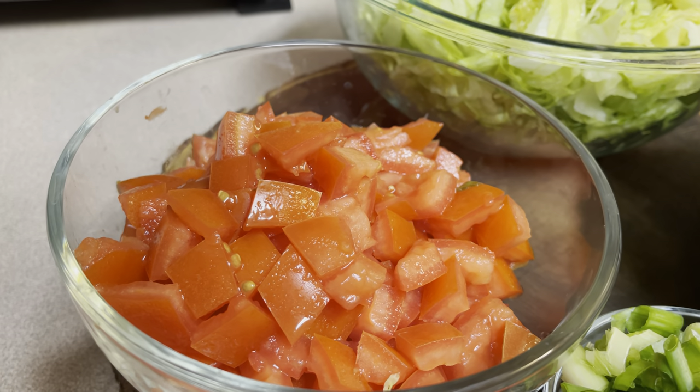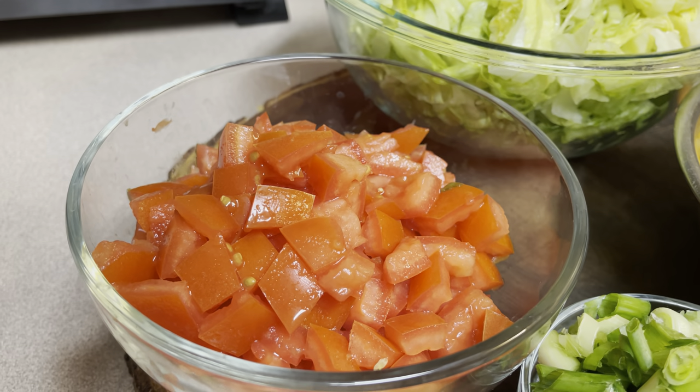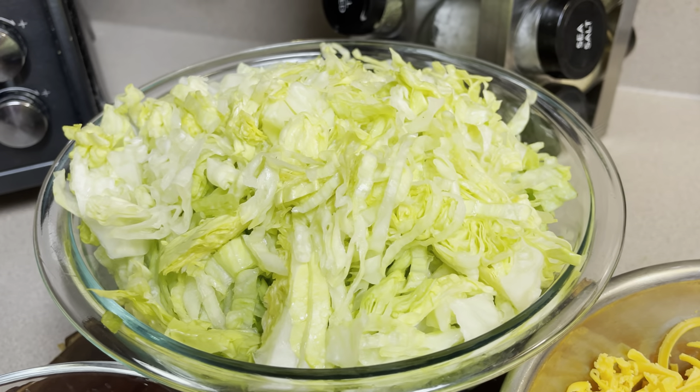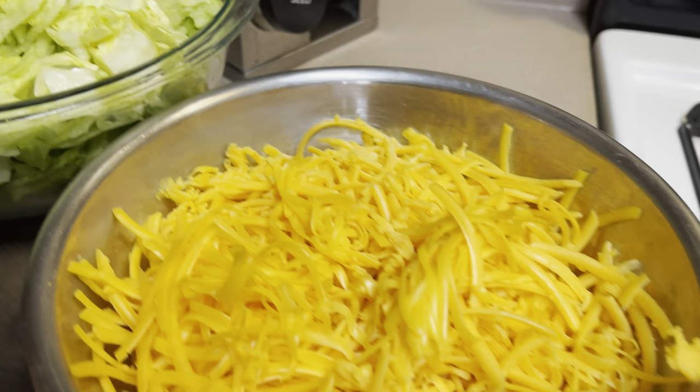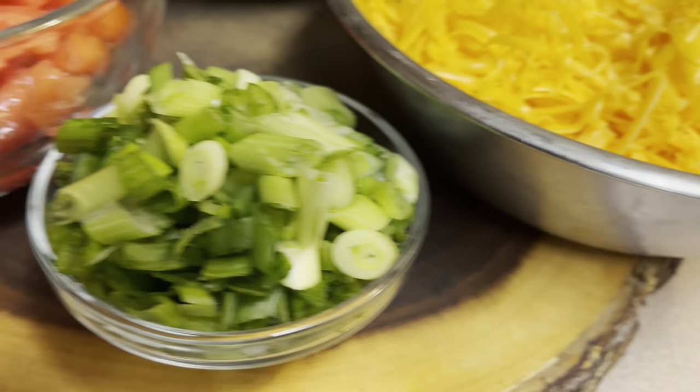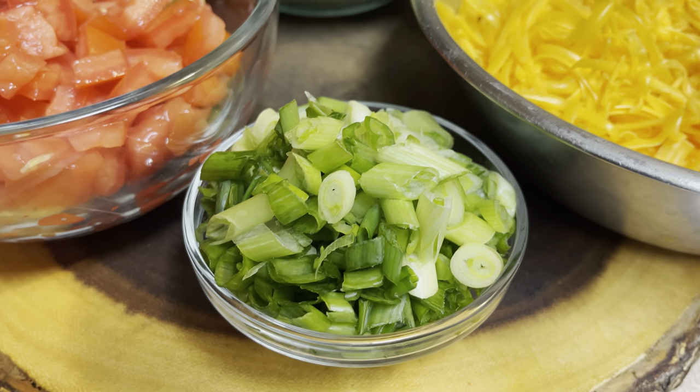Okay, now these are the toppings. I use Roma tomatoes, just diced up, cut up iceberg lettuce, we like extra sharp cheese so that's what we're using, and some green onions.